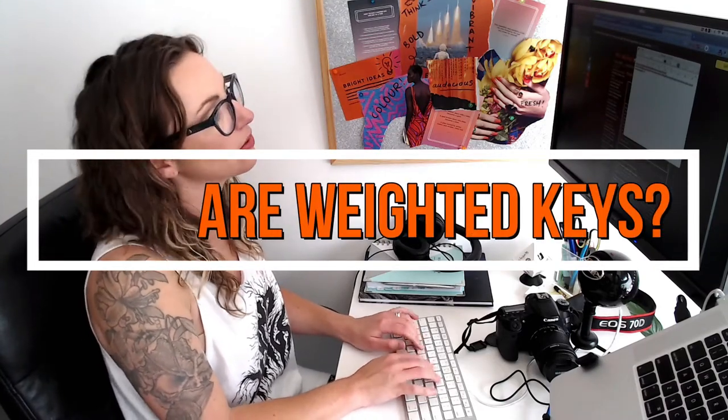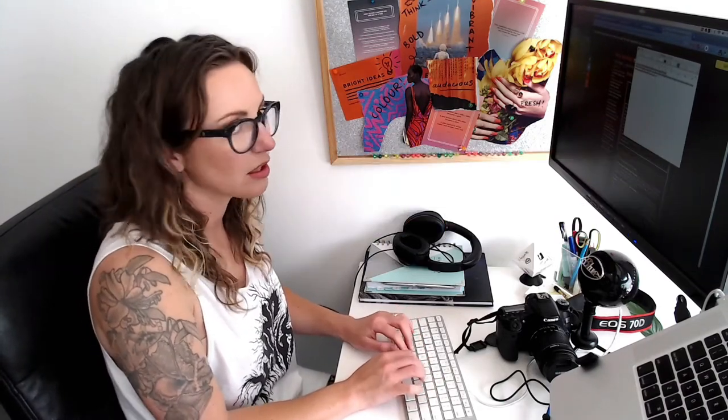Realistic key feel for the money that you have. Oh, hi. I was just answering Johnny here about what graded hammer action meant and how he could get a digital piano that was going to feel like a piano and not like a keyboard. But I might just explain this to you as well.